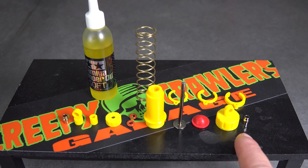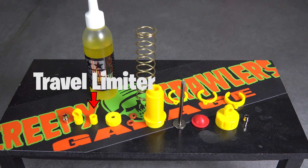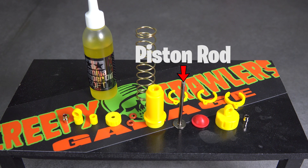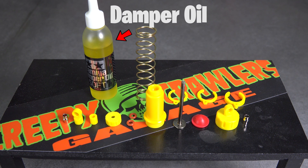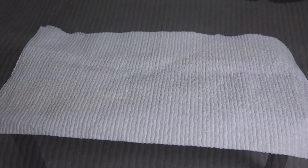When building, I like to lay out the parts in order of assembly. With all the parts laid out and organized, we can start the assembly of the shock. I like to lay a paper towel down because we're going to be using damper oil and it can get messy.